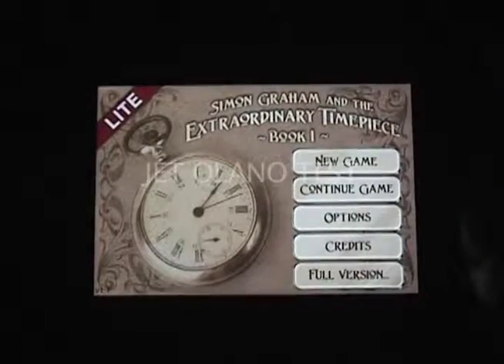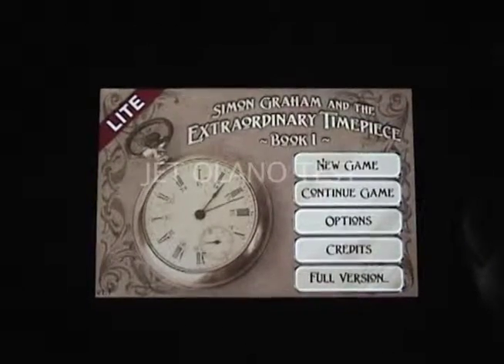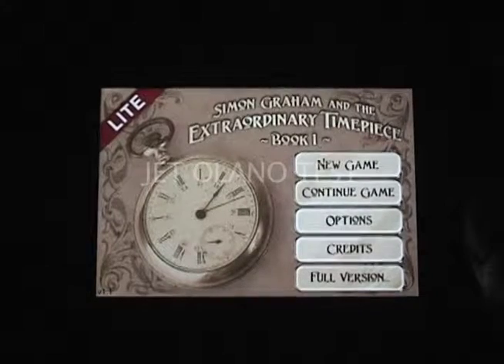If you're really into thinking games that are clever and challenging, then I say go for it — but as for me, the last thing I want in a video game is math.